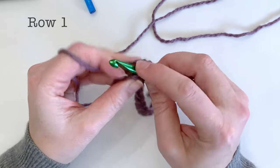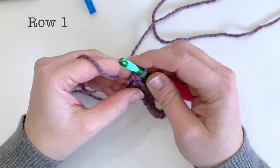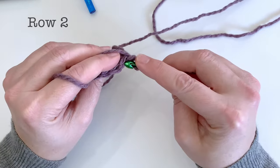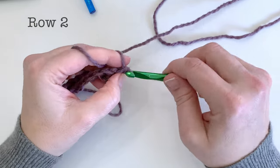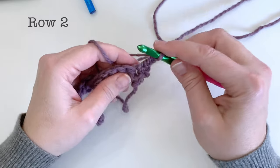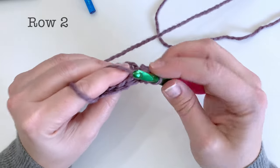At the end of row one we're just going to work a single crochet in that last stitch, and then we're going to be chaining one and turning our work. Now working directly into the first stitch we're going to work one single crochet followed by two chain stitches.